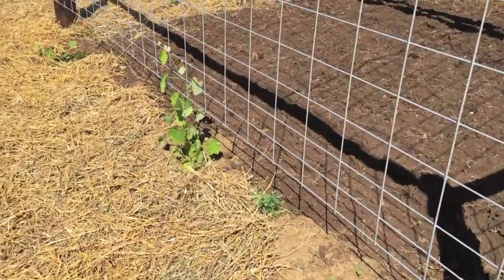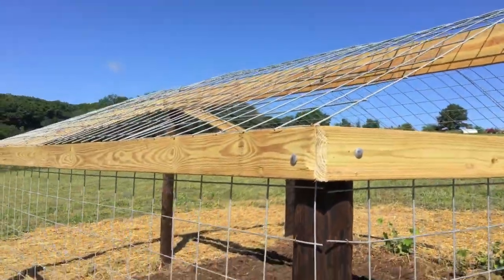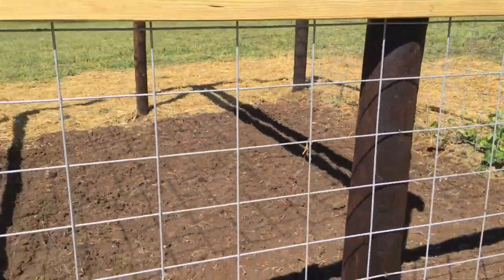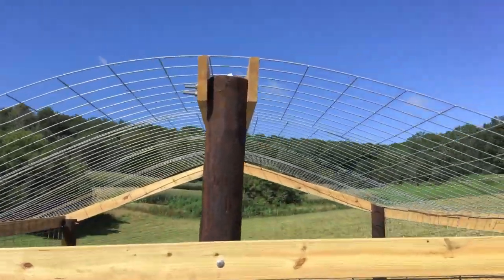The grapevines I ordered online — these are red with no seeds in them, so they should be very tasty. I bought some lumber at Menards and some fence wire: 16 foot long, 50 inch tall, quarter-inch thick galvanized fencing. They're very flexible.